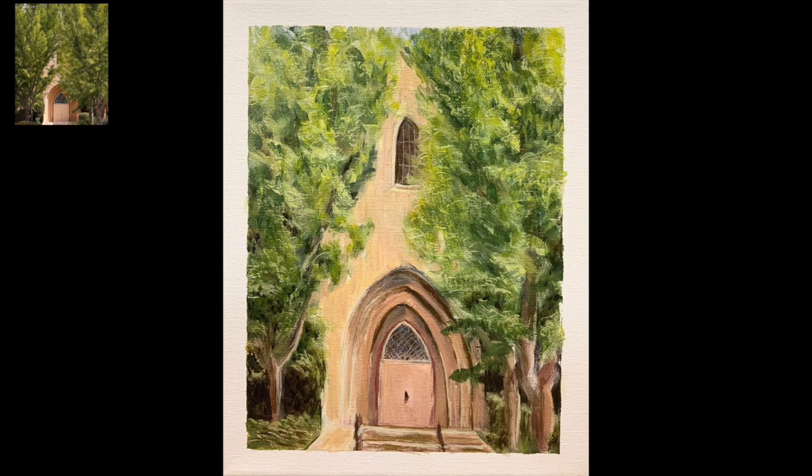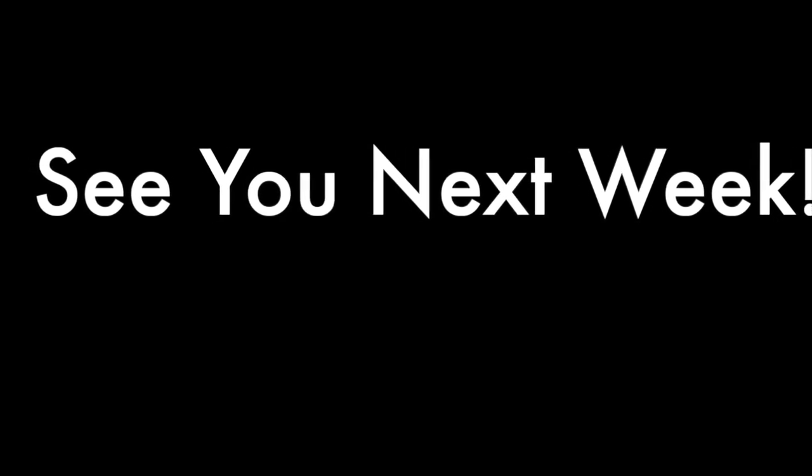So yeah, here's the finished product. I think it turned out pretty good. At the very end I added all that bright yellow. I hope you enjoy, and I hope you get painting yourself. Alright, take care.